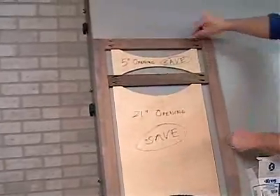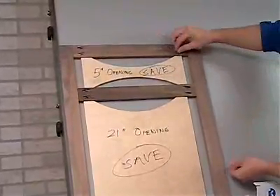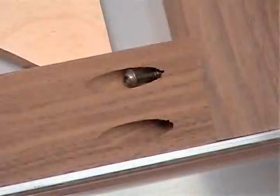Next, we'll load the self-tapping screws into the pre-drilled pocket holes. The special self-tapping tip of the screw actually drills its own hole as it is driven, eliminating the need to drill a pilot hole. We recommend using a fine thread screw in hardwoods and a coarse thread screw in softer materials such as pine and poplar.